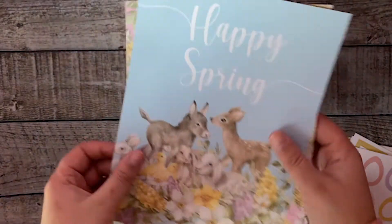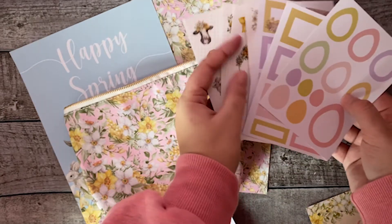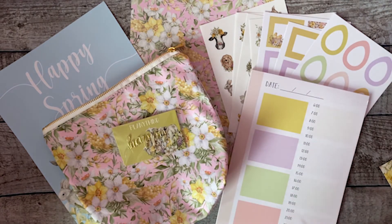I really hope you like everything in this box — I'm getting really into a spring vibe, I hope you are too. There are actually a lot of products in this box!